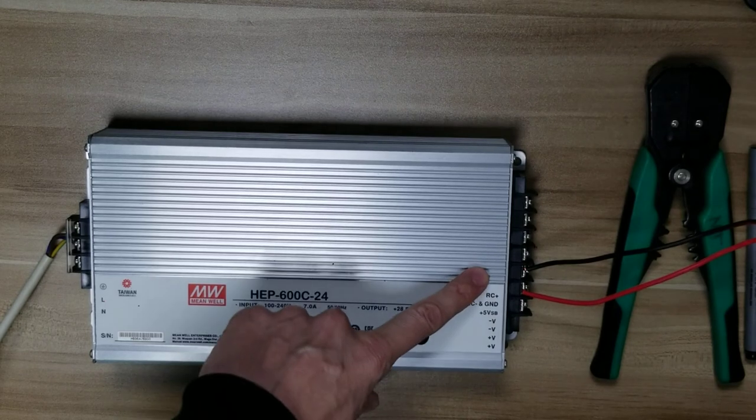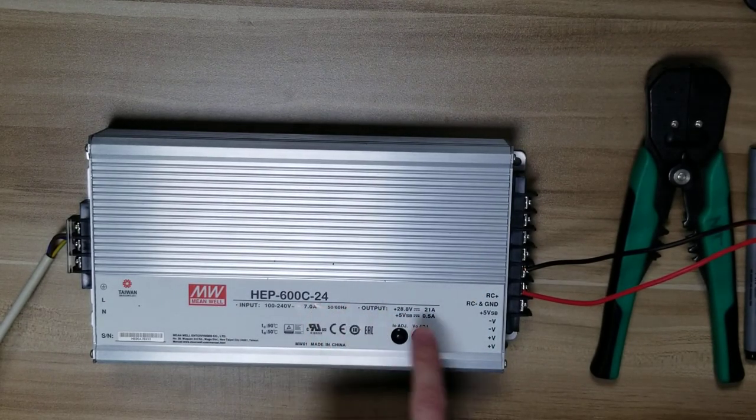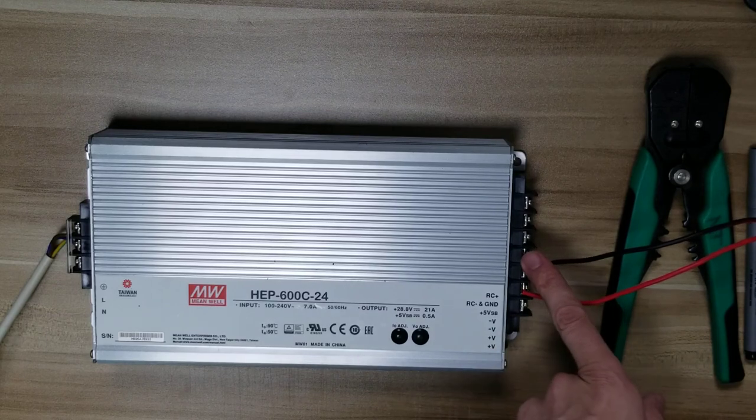On the DC side, this particular unit is a 24 volt. The bottom two terminals are voltage positive 24, and the next two terminals are negative 24.